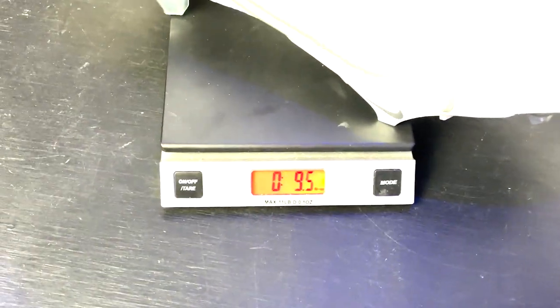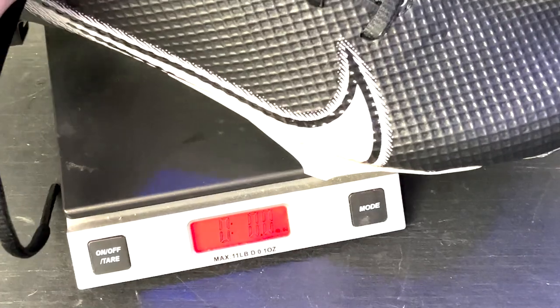Next up, the weight — these cleats weigh in at 10.2 ounces, making them one of the lightest cleats we've tested this season. Just for reference, the Nike 360 Elites were 9.7 ounces and the 360 Speeds were 9.9 ounces, so they're a little heavier than the other Vapor Edge models but still pretty light.